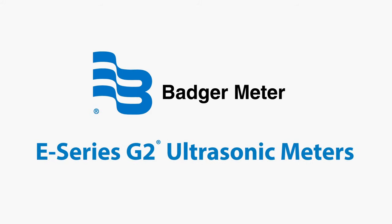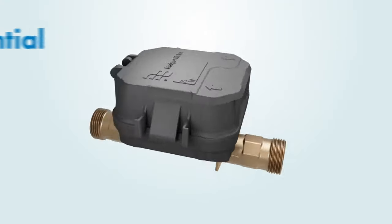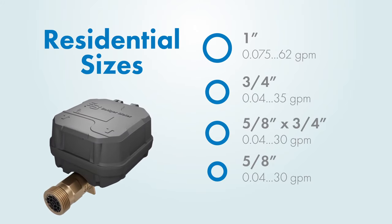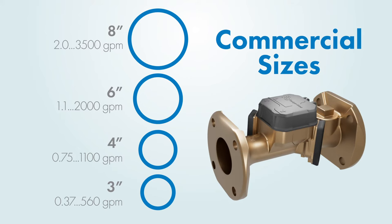E-Series G2 ultrasonic meters are the starting point of adding value to your water system. Using ultrasonic technology, the E-Series G2 meter is available in both residential and commercial sizes and has no moving parts, minimizing measurement errors and delivering long-term accuracy.